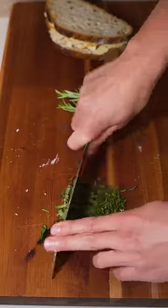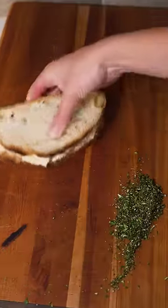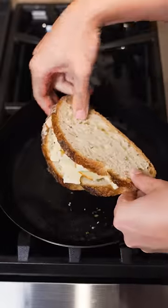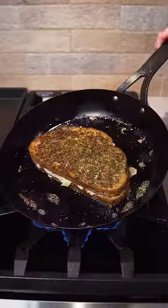The next step is to close up the sandwich and chop up your fresh herbs — or herbs if you're watching this from the UK. Then spread the rest of the sauce we made on the outside of the bread and coat the sandwich in herbs. Flip the sandwich into a pan, add sauce and herbs to the other side, and cook it until the cheese is nice and melted.